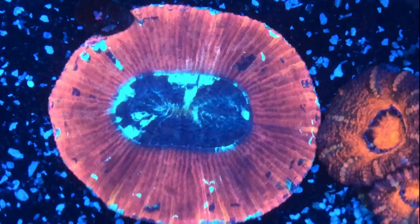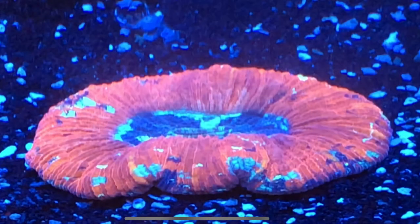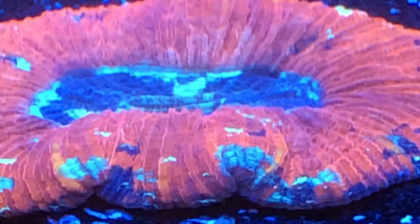And then we have this trachyphyllia here — opens up nice, great color under these lights. Just really looks good.